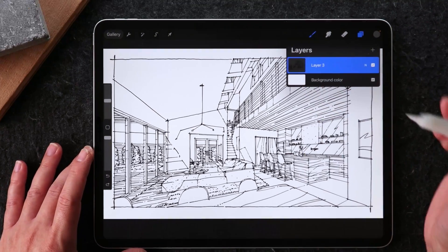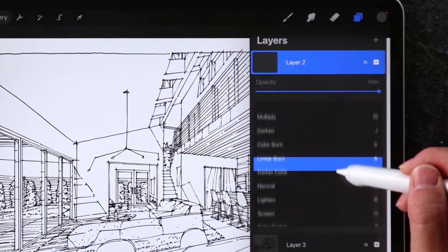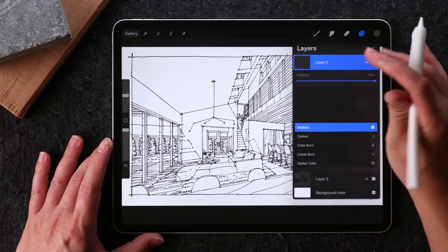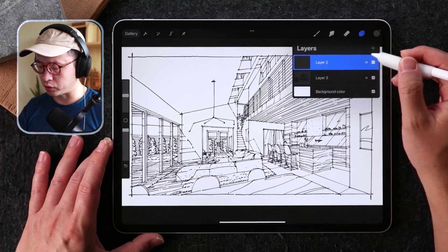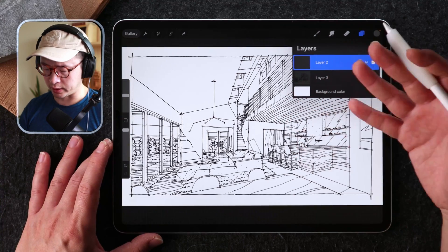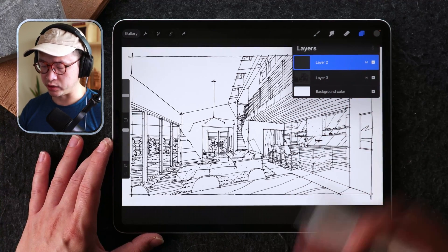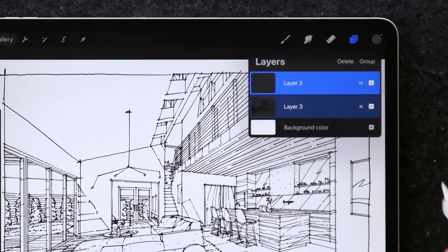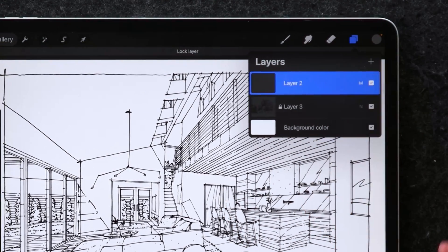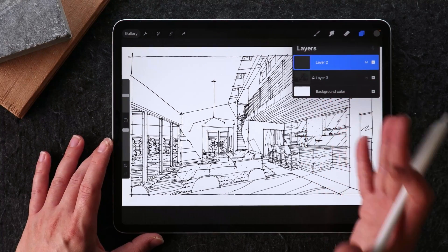The first thing I'm going to do here is to build a new layer. I want to make sure this layer is set to the multiply blending mode and not the normal blending mode that comes in by default. This is just to ensure the color that we put on is actually going to blend into the line weights below. This is a must-know step if you're bringing in a JPEG with a white background. Another thing we're going to do is left swipe on the line work layer and lock it, just in case we don't draw on it by accident.